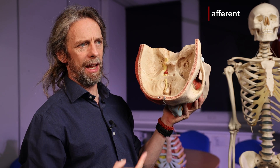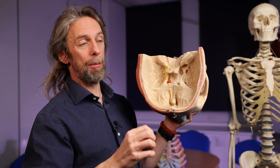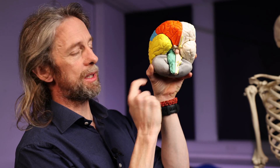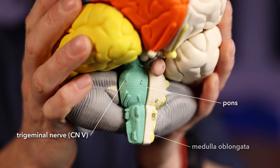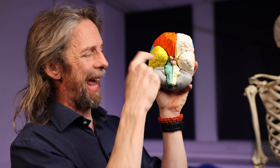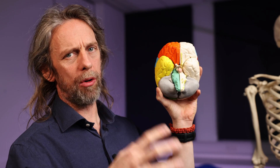General somatic sensation travels with the ophthalmic nerve back to the trigeminal nerve, which goes back into the brain in the pons in the brainstem. The trigeminal nerve enters the pons — there's the medulla oblongata, the pons, the midbrain up there. We can always spot the trigeminal nerve because it's a big nerve. We have a lot of detailed sensation from the face, and lots of neurons means a big nerve. Those sensory fibres enter the brainstem in the pons.